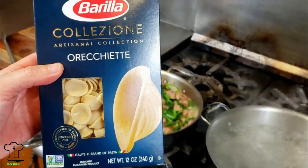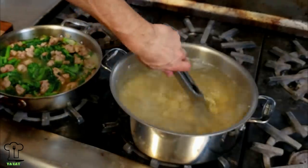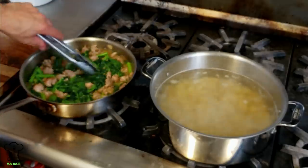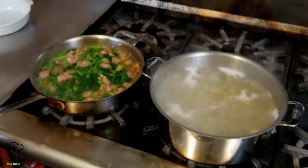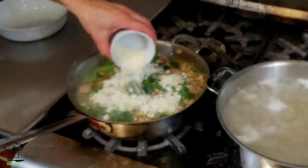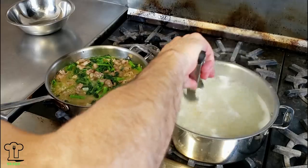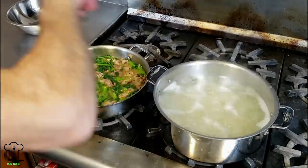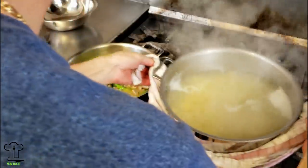Our water is boiling and our pasta is ready to go. We'll add the orecchiette to the hot water and cook it al dente. Our broccoli rabe and sausage is now done — let's shut off the heat. We just have one more step: let's add a half cup of pecorino romano cheese and incorporate that while the heat is off.